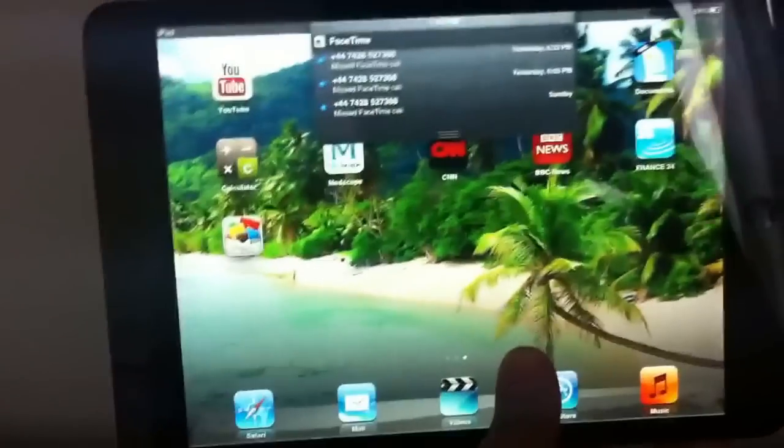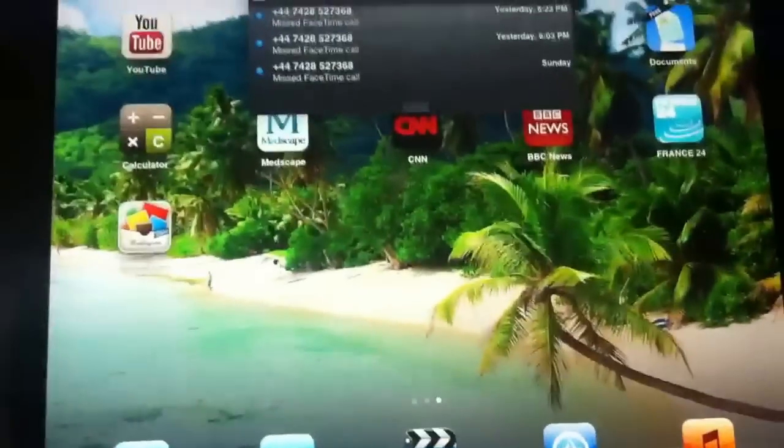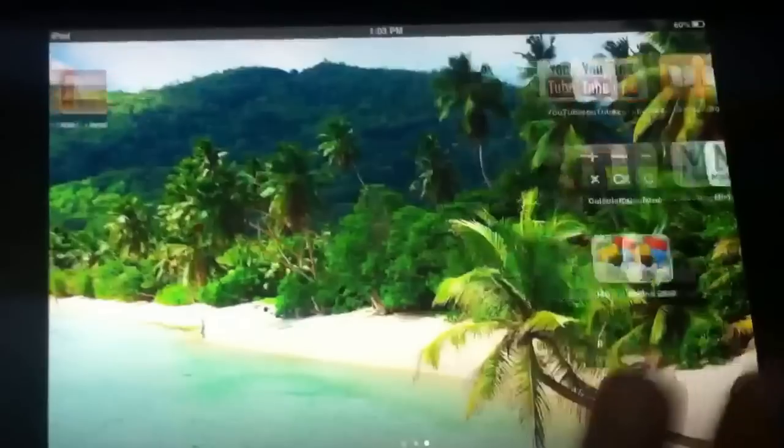You can use it anywhere you want — very, very handy. Everything is the same compared to other iPad features. The other thing I want to show you is the cover I bought. It's really nice, I got it from Best Buy.